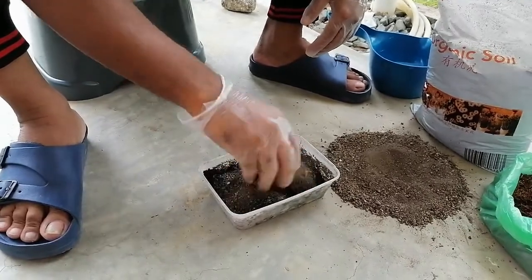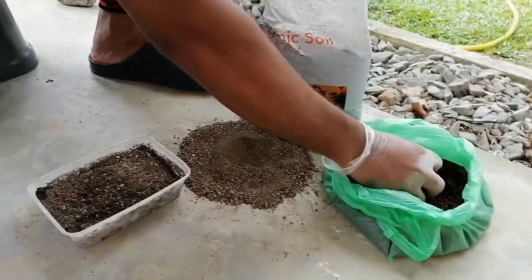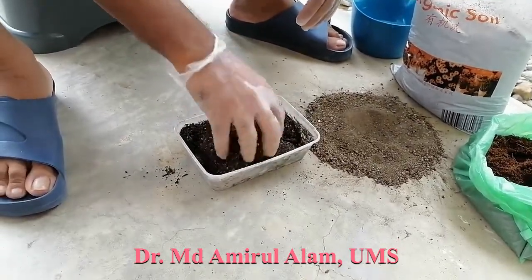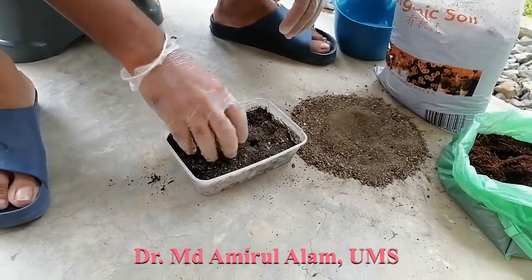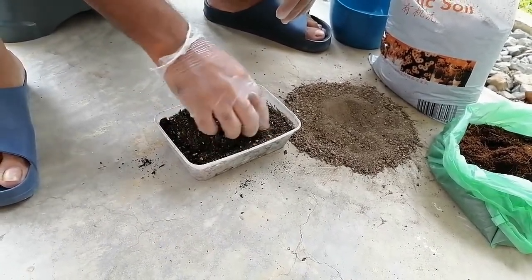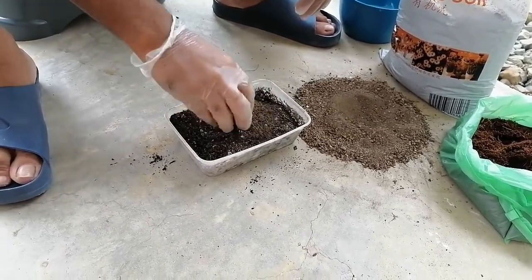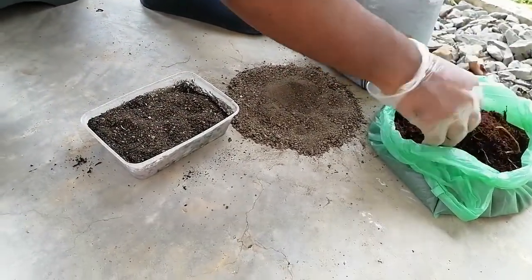This is the mixing method. First we mix — the compost is two parts, so two handfuls of compost and three handfuls of topsoil. Sometimes the compost is mixed with plant particles or bark, so if there are any hard particles we should remove them. Even stone particles should be removed, because sometimes a stone particle can hurt the root system.